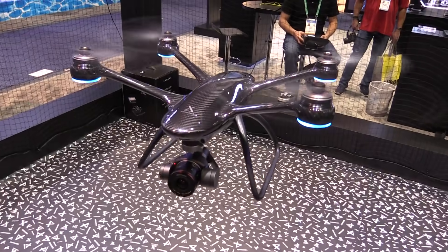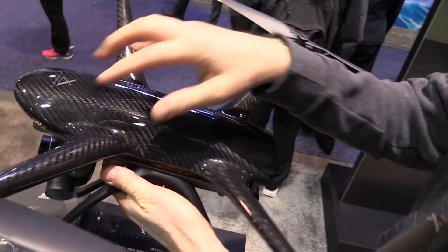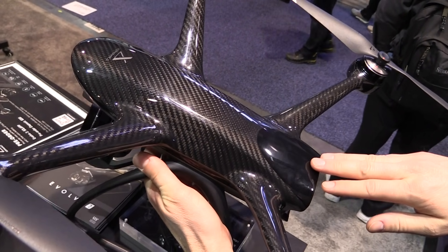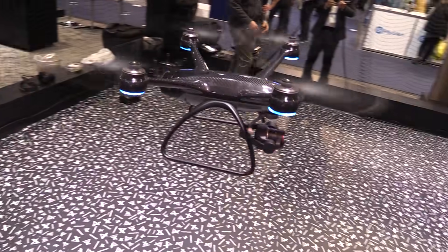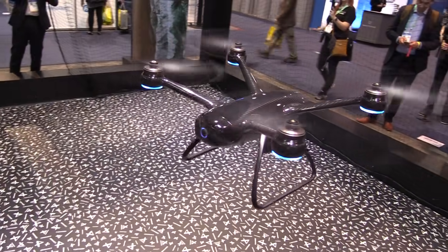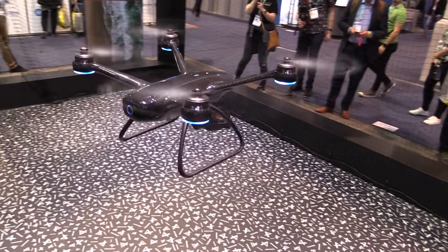You guys have got something new and very high speed for us here at the show. Let me show you the Evolve 2. We've got an all carbon monobody — it's a monocoque design, which means single skin. The whole thing is built out of carbon fiber on the top. The structure of a monocoque body is incredibly strong, like an egg shell. You try to squeeze an egg in your hand, you can't break it. Same physics involved here, so we end up being over 50 times stronger than injection-molded plastic.